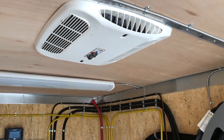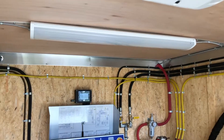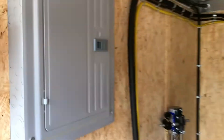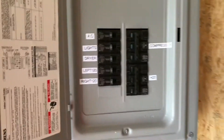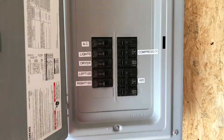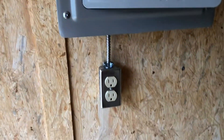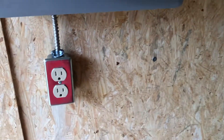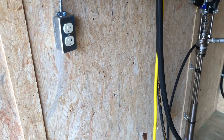We put this air conditioning in for him — air and heat. Heat, LED light, three-phase panel box. Should all be labeled — let's take a look at it. All labeled so he knows what breakers do what. First aid kit, eyewash. A couple outlets if he wants to run heaters, heat blankets, heat bands on his drums.